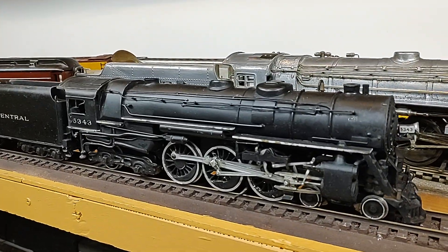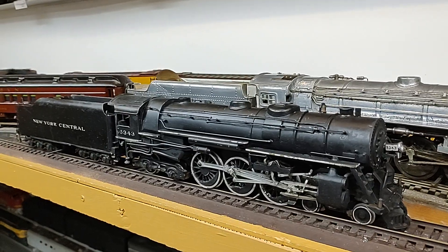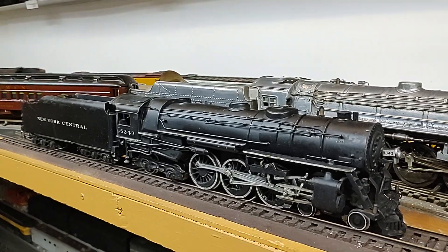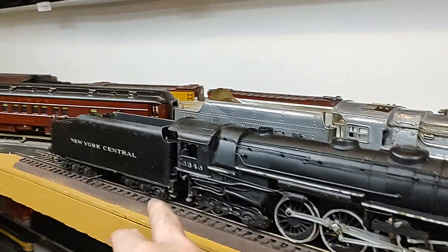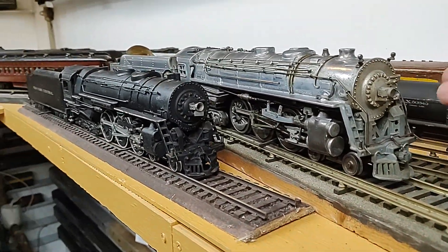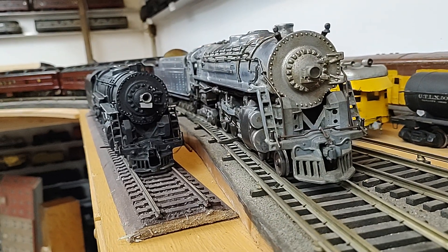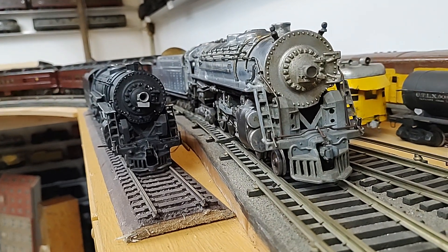This is a Fred Icken engine, dating from about the same time, about 1934–1935. Outside third rail, manual reverse, but you can see the massiveness of the 1/64th and how they sit on the rail. Once you see it, you never go back.